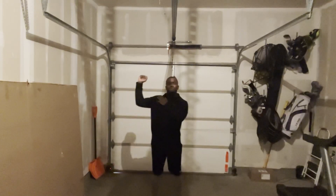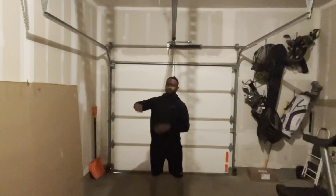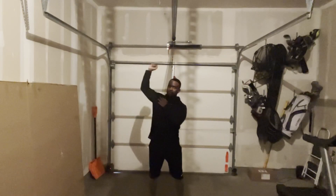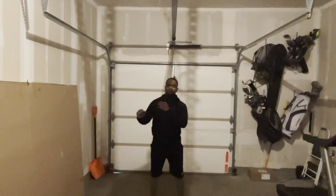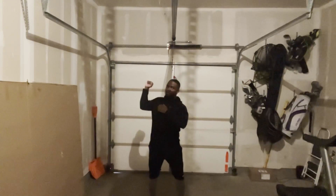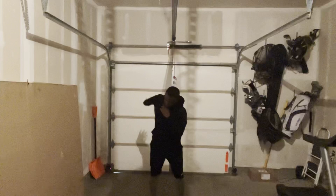All right, so we're going to do shoulder rotations. We're going to start from here — you're going to pull back, you're going to pull up, and you go down. Once again, you're going to start here, you're going to pull back, you're going to go up, and rotate down.